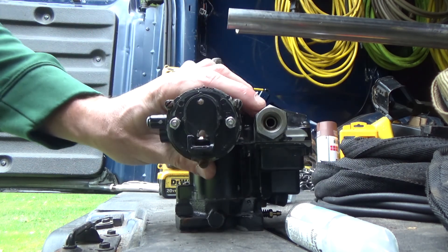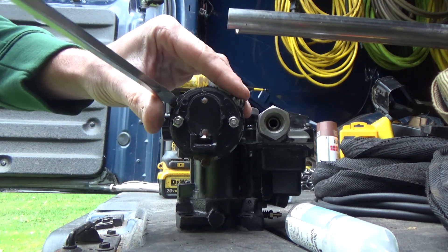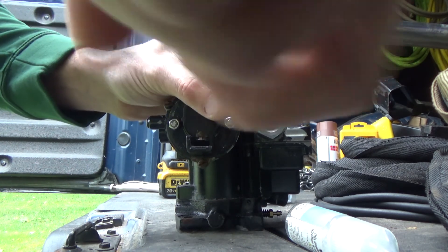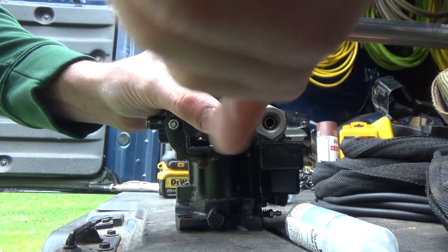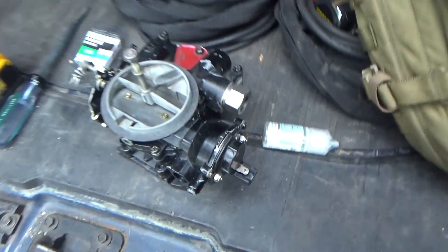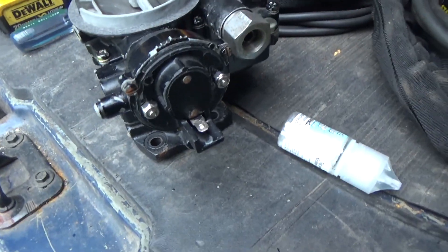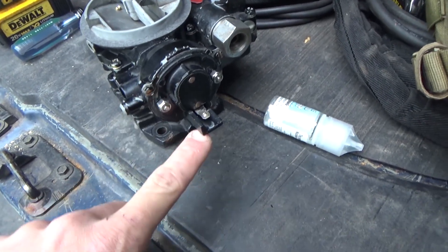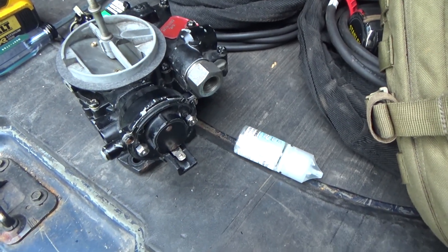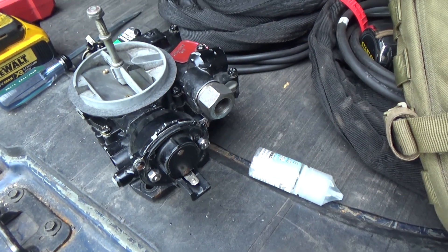You're not technically supposed to be able to rebuild these things - it's not a serviceable part. That's because you have to do the epoxy or something of another to make it work. So now that it's on there, we're going to hook it up to the battery - hook up the ground here, hook up the positive here - and we're going to see if it kicks it over. We'll get it set up and be right back.